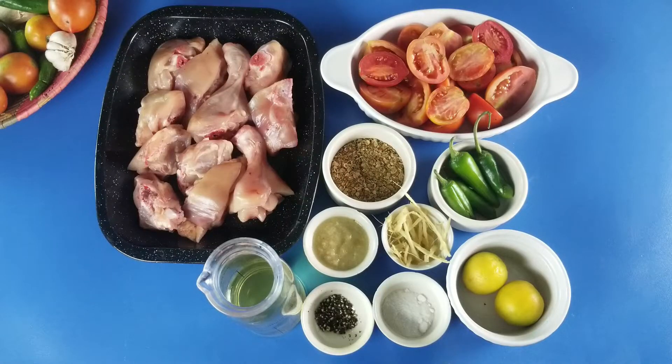Welcome to my show. You are cooking with Uzma Babar. I am your host Uzma Babar. Today we will share the recipe with you.